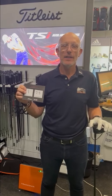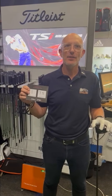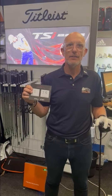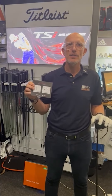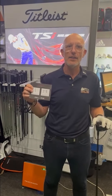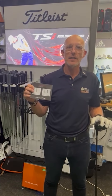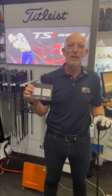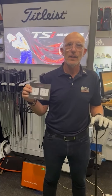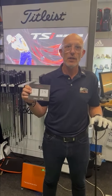Hi, I'm Paul from Golf Gear Direct. We're here testing the new Titleist TSR driver. I'm already a Titleist driver player, currently using the TS i3, and I've just been trying out the various new TSR models and I've come out on the new TSR3.